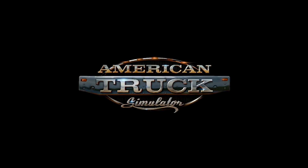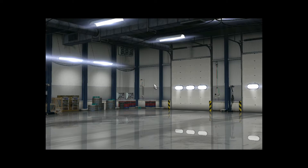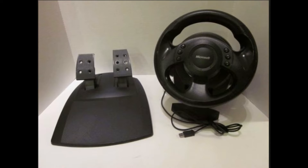Welcome back, good morning, good evening, good afternoon. I got my Microsoft Sidewinder precision racing wheel controller today and got it to work with American Truck Simulator. There it is, comparable to mine.